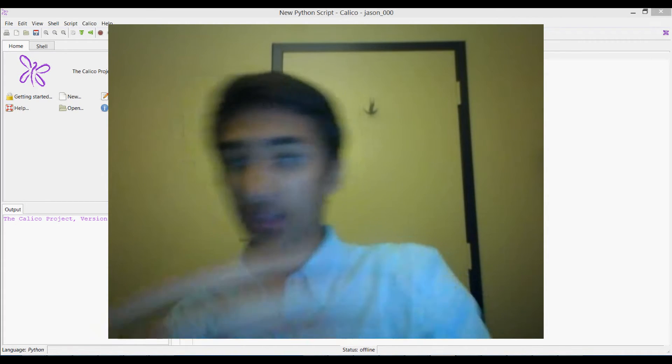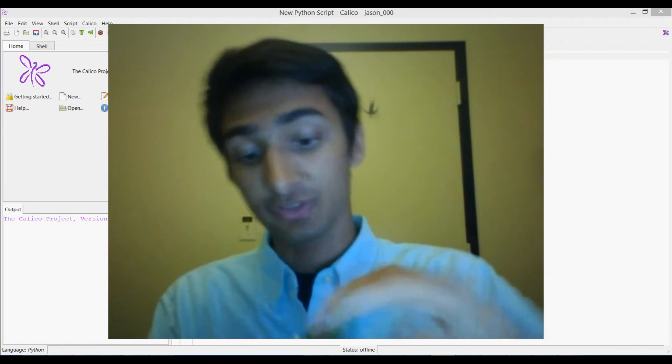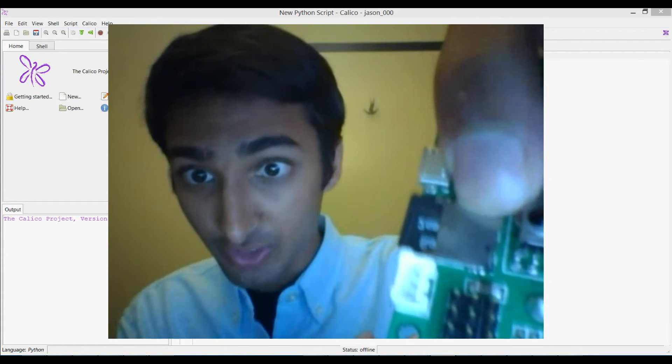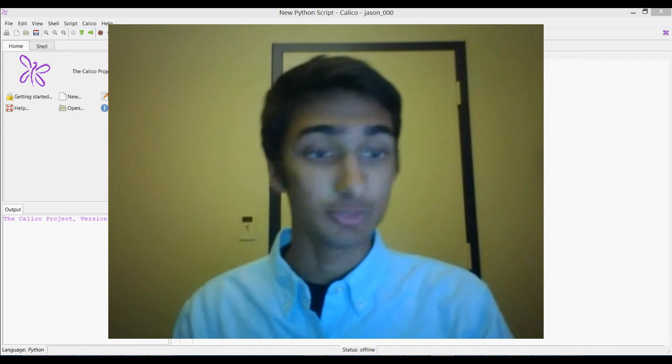Next, you want to make sure that you have a Scribbler Robot and a Fluke Dongle. On the Fluke Dongle, you should have a sticker right here — mine's actually been removed — but you should have a sticker there with a four-character code that you want to look at and make sure you remember.